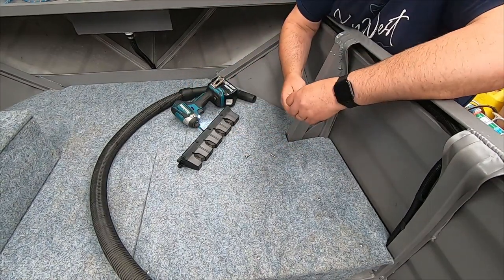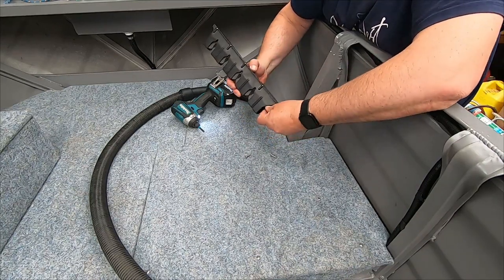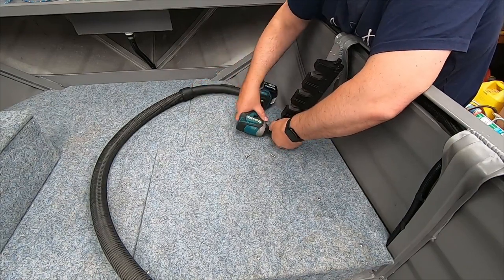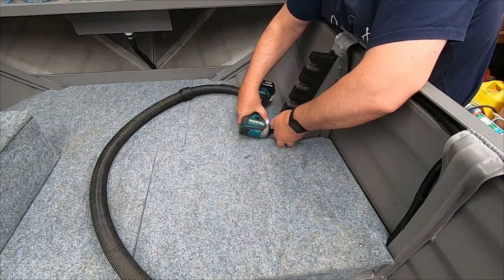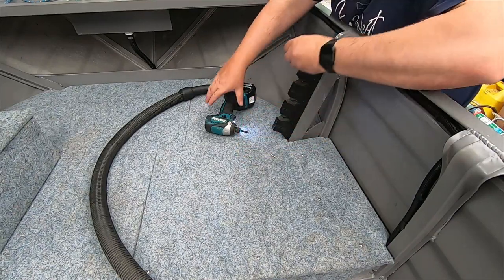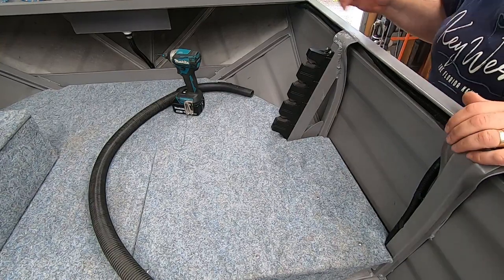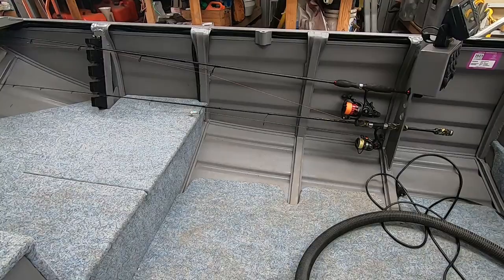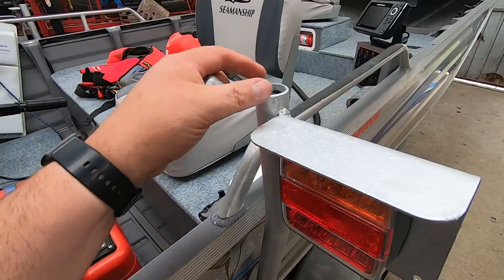We'll get that mounted and fire up the vacuum cleaner while we're doing it so we don't make too much of a mess. All right, just quickly pre-tap these ready to go. All right, so that's all screwed down - a couple at the top, one underneath - quite solid. Rod tips will go in there. So that's the rod holders - by no means perfect but that'll hold four rods. Generally I only take a couple with me anyway. The other end where the butts of the rods are, I've got to get some rubber around those bits of aluminium we cut out - I just don't have any rubber at the moment so I'll do that another day.